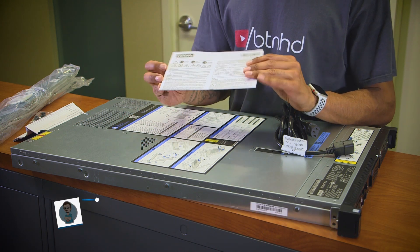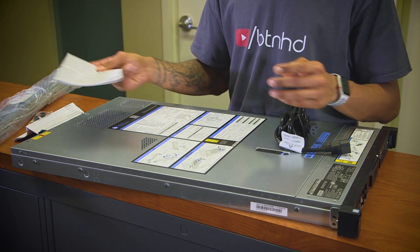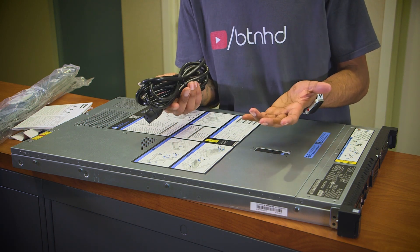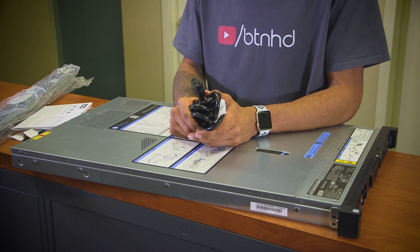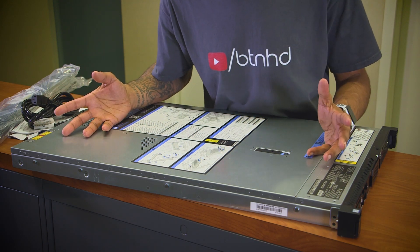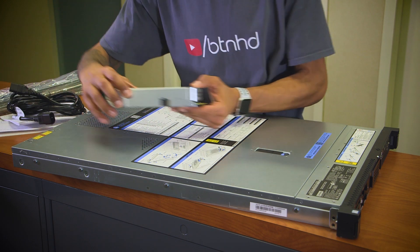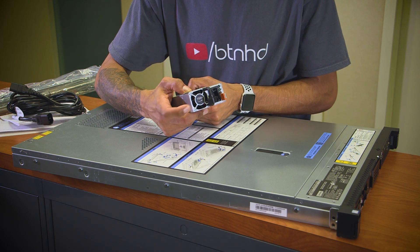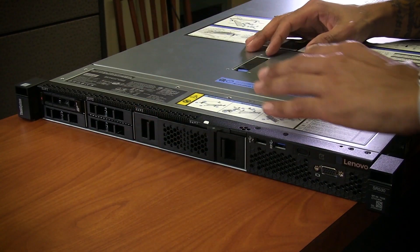Inside the Lenovo server box we have warning booklets and a power cable. One power cable basically tells me one thing - only one power supply, and I really hate servers with only one power supply. It has a lot of ports and features, but it lacks one thing already that I hate. The power supply is right here in the back - looks like it's 750 watts.